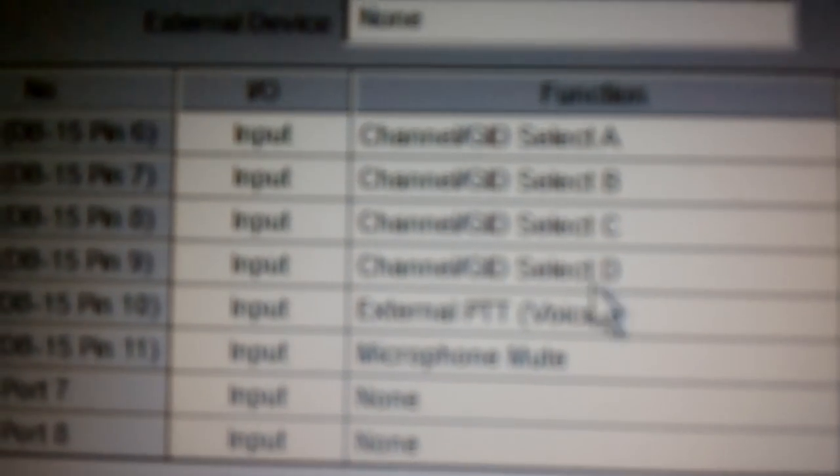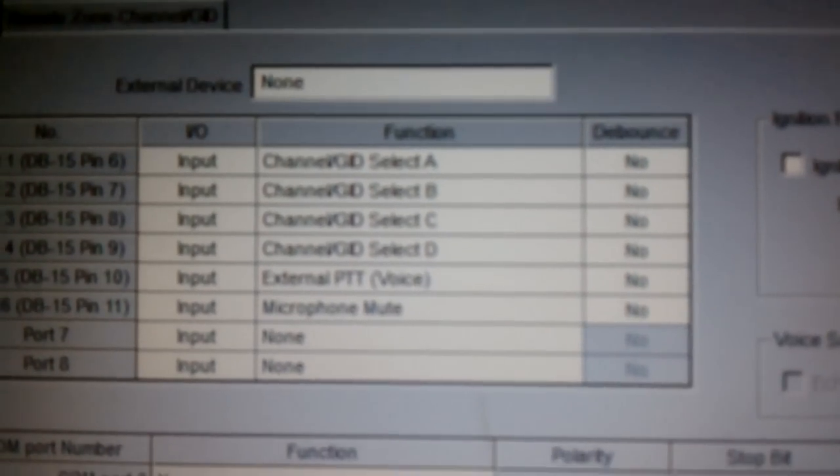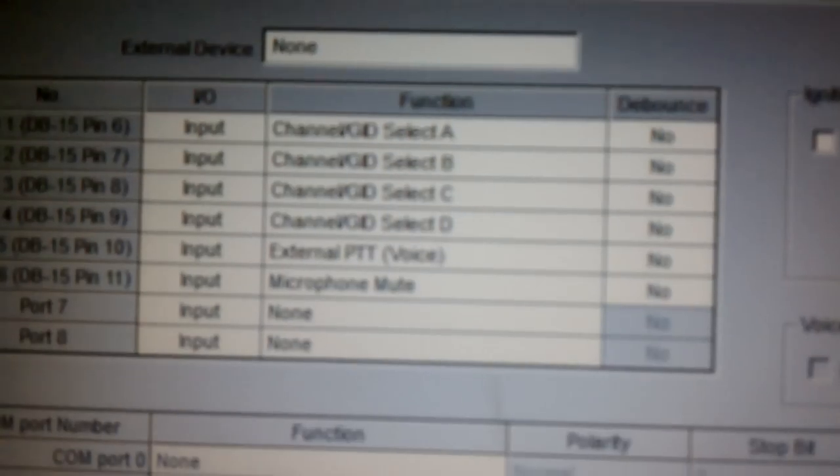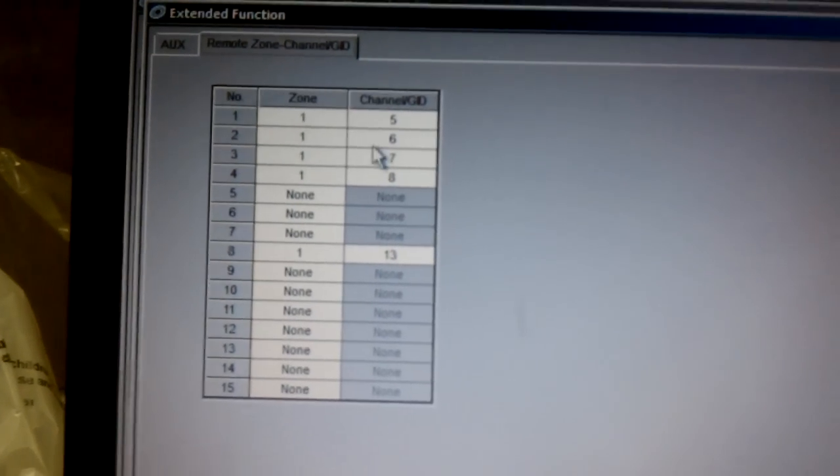So I looked in the software for the radio and there's this thing called remote zone channel guide. Basically what it does is you have four pins on the back of the radio — channel select A, B, C, and D. When you ground those pins in certain configurations, it will change to the selected channels that you have programmed in your remote zone channel guide.